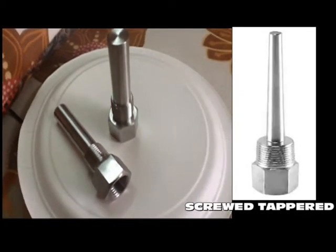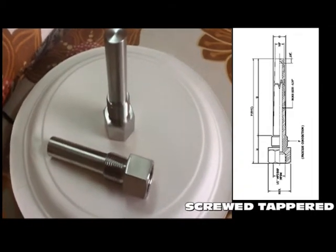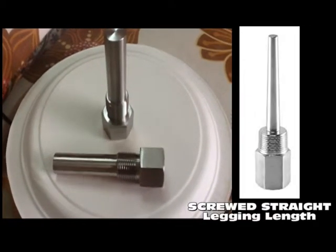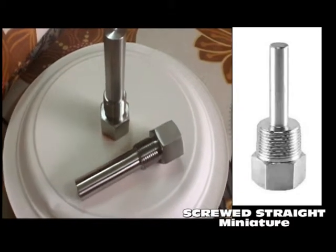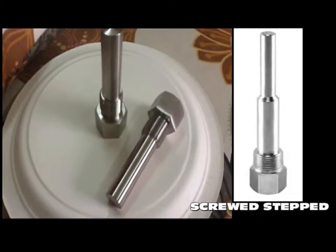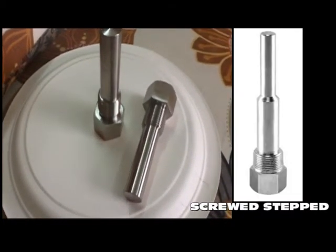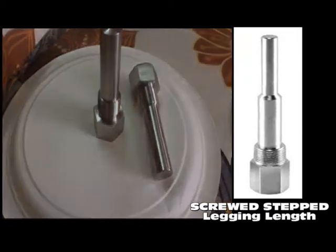Pioneer Thermowells are available in a variety of process connection styles. Threaded connections in 1/2", 3/4", and 1" NPT are the most widely specified styles. We also make socket weld, weld-in raised face flange, van stone flanged, and sanitary connection styles on customer request.